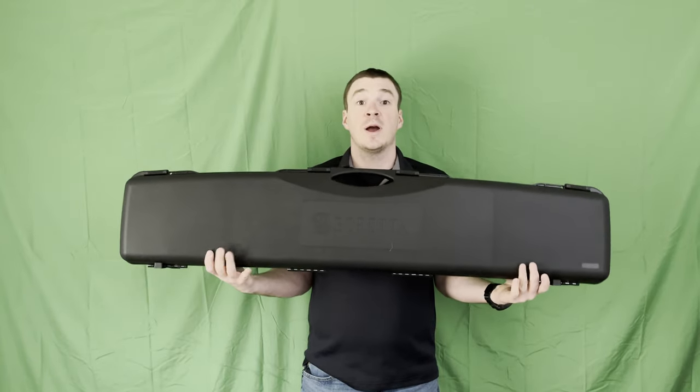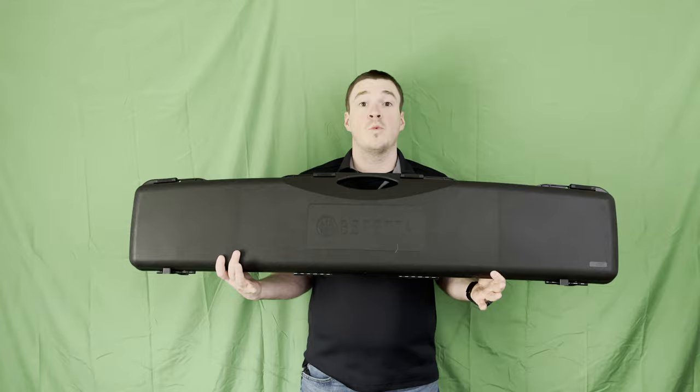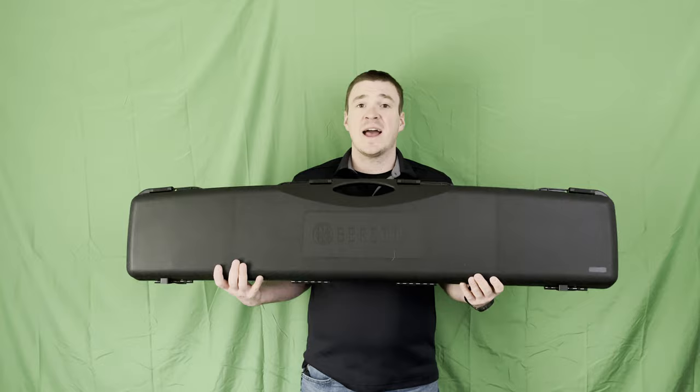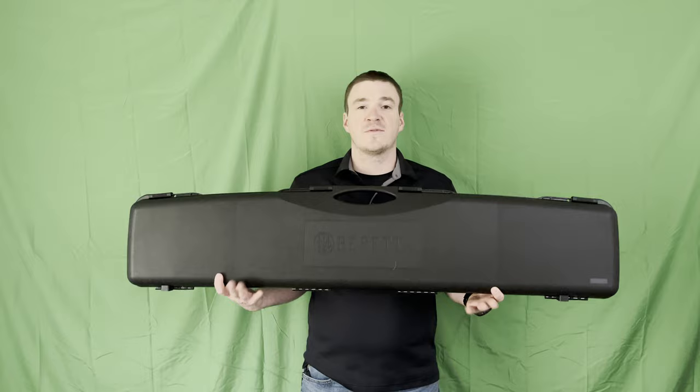Hey YouTube, Grunt Reviews back in the studio. This is one we've been waiting on for a while — it finally showed up. This is the Beretta 1301 Comp Pro tabletop and unboxing. As always, guys, like, subscribe, drop a comment down below, share us with your friends, and if you're feeling generous, there's a link in the description — it's our Buy Me A Coffee. Feel free to buy us coffee here at the channel, and let's get into it.